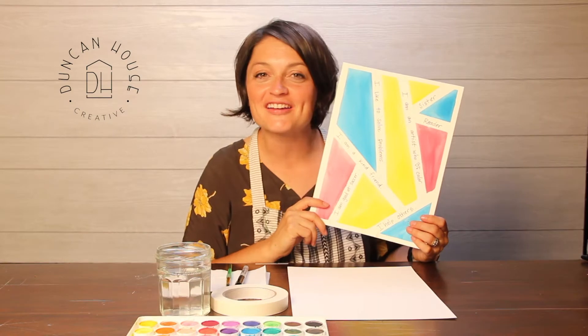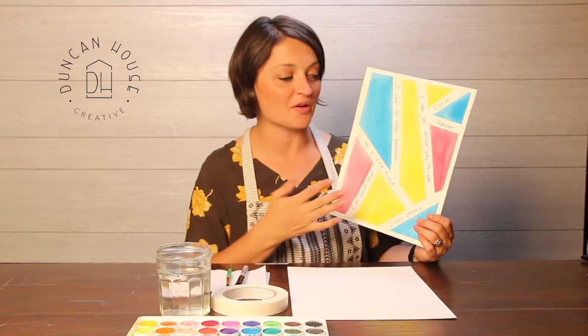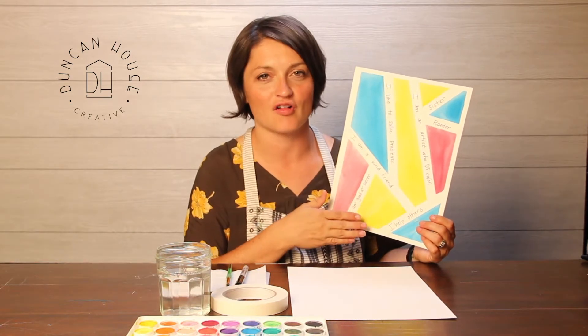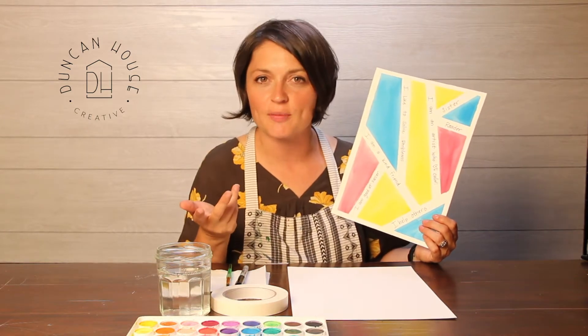Hi artist, how are you? My name is Heather and I'm going to be with you today to show you a tutorial on this awesome masking tape resist watercolor. You're probably thinking, masking tape? I don't see any masking tape on here — well, that's true, we don't have any on our paper yet, but we're going to add some now.